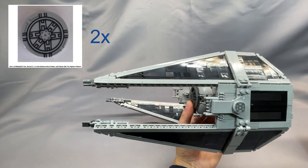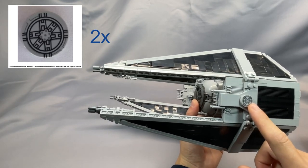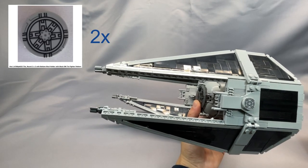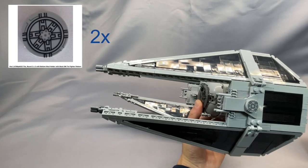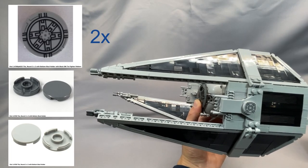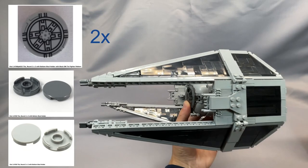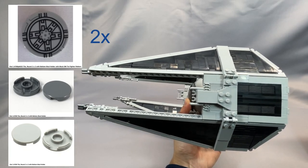The tile round 2x2 with bottom stud holder with black Star Wars TIE Fighter pattern, part 14769PB025, can also be expensive. It's nice to have, but even a solid color 2x2 round tile in dark bluish gray would look good here to save on cost, or if you really want, you could just leave it off and it still looks okay.